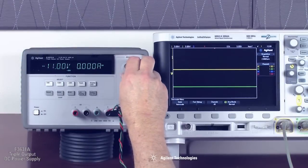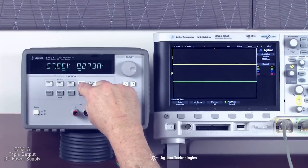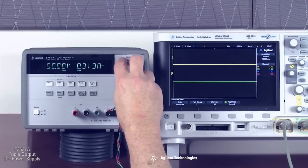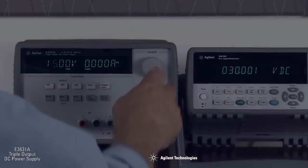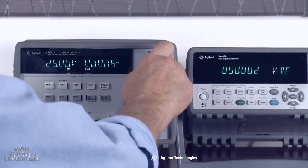The 25-volt supplies can operate independently, or be set to provide plus and minus 25-volt tracking outputs to power operational amplifiers and circuits requiring symmetrically balanced voltages. The two 25-volt outputs can also be used in series as a single 0 to 50-volt 1-amp supply.